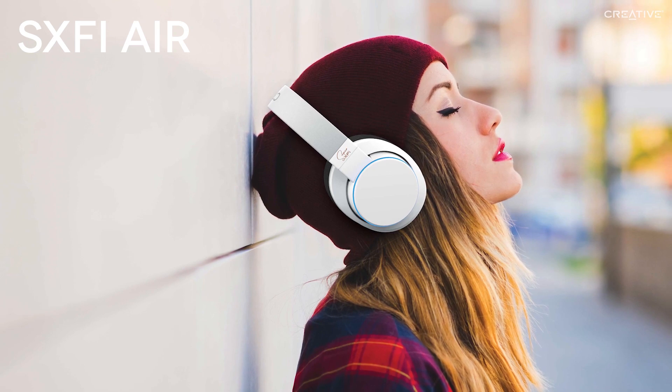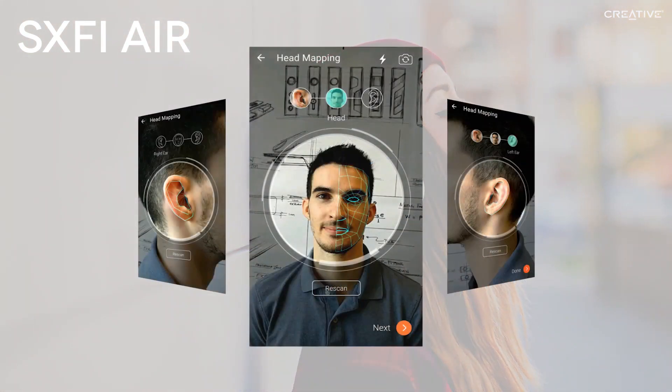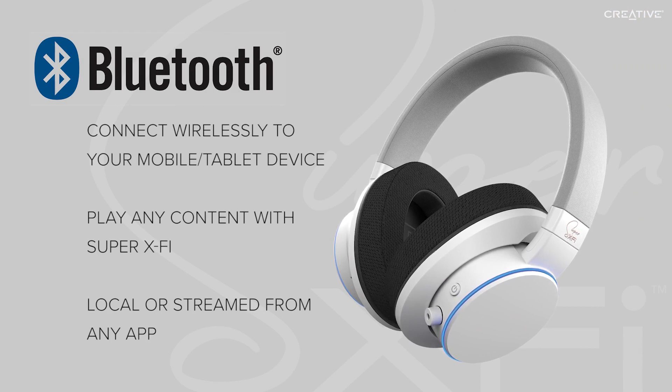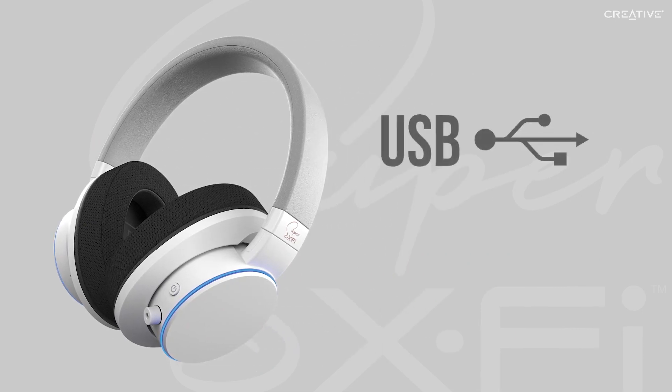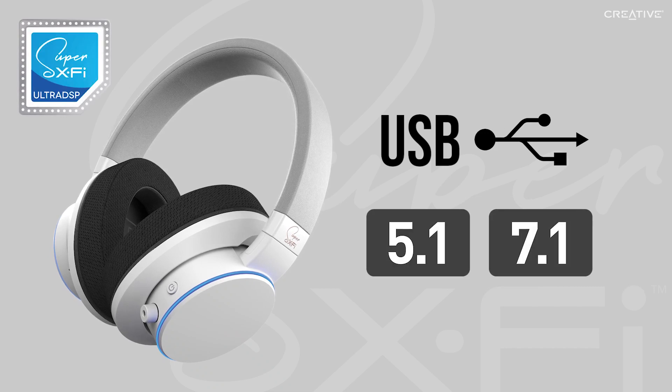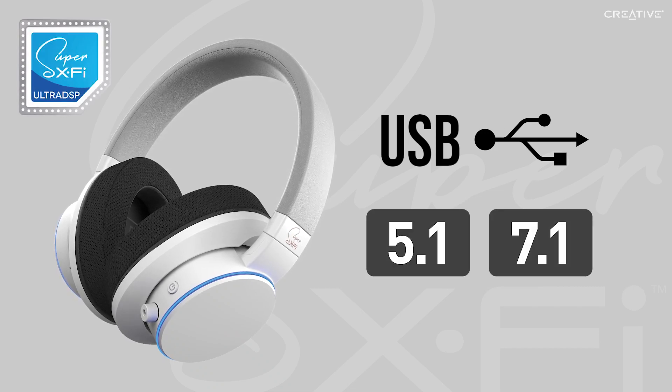The SXFI Air provides the same great holographic audio, customized according to your own ears, giving you an incredible experience unmatched by any other surround sound technology. Via Bluetooth, you can enjoy entertainment from your phone or tablet wirelessly, hearing all your favorite content from any app in a completely new way. USB connectivity opens even more doors, as you can connect the SXFI Air headphones to a PC, Mac, or even PS4. With Super XFi technology, these headphones are able to take in multi-channel audio up to 7.1, opening up your movies and games to a whole new level.